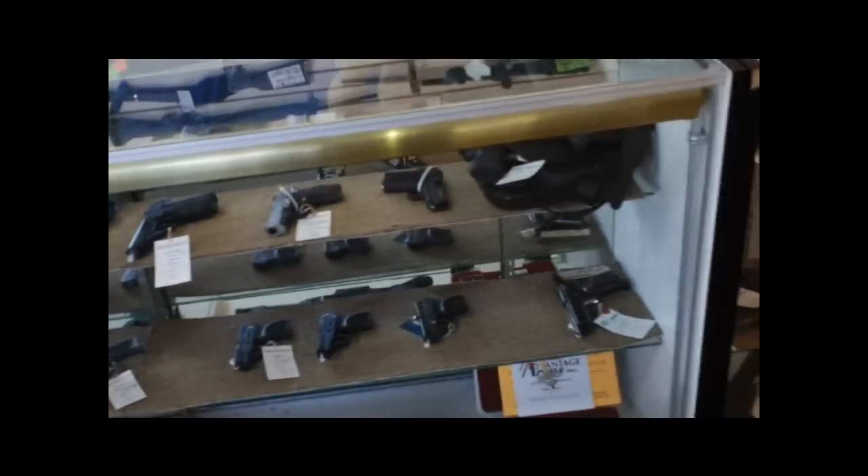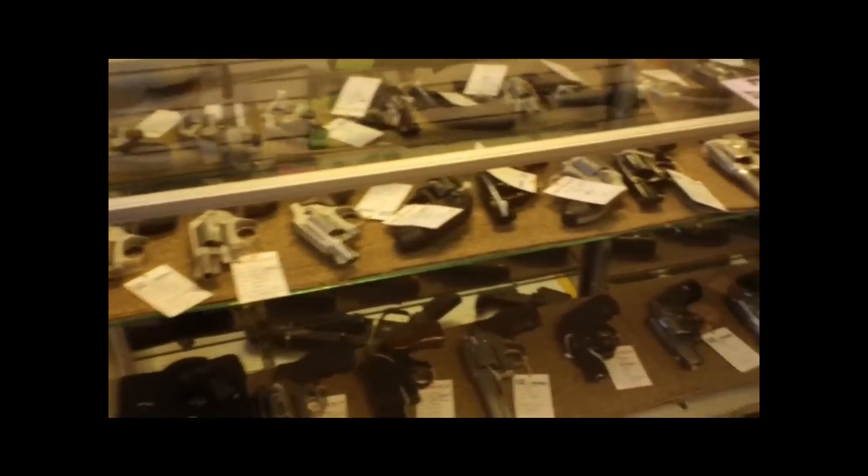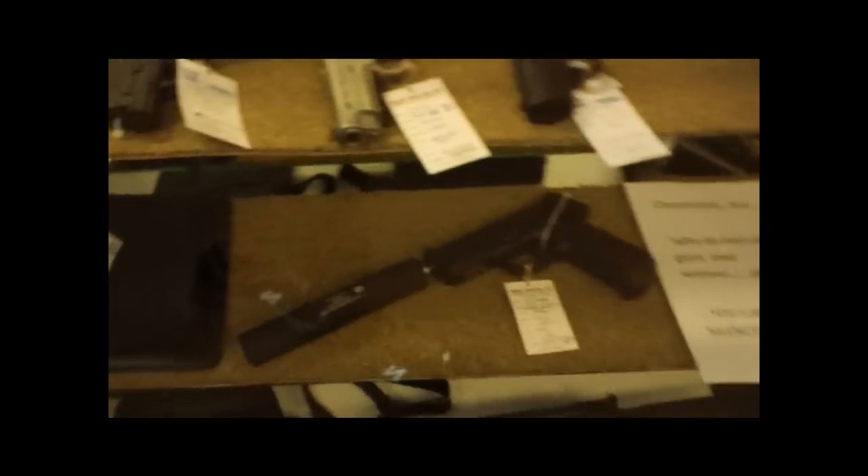What we do in the shop is organize by caliber — smaller to larger. 22, 32, all that, then 25s, 380s. This case is all 9mms — nine millimeters, mostly new, but we buy used too. If you ever want to sell firearms, we'll buy them. Then 357, 327, 38s, 40s, and some suppressors.